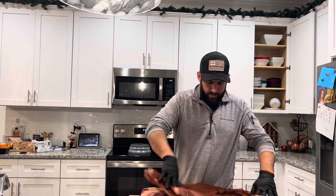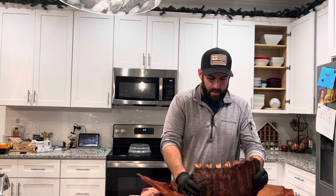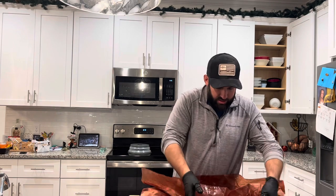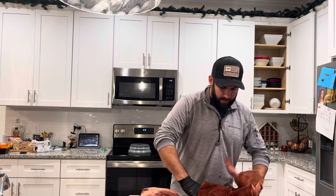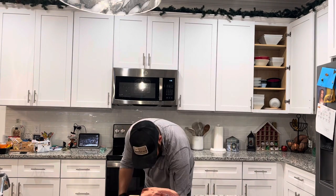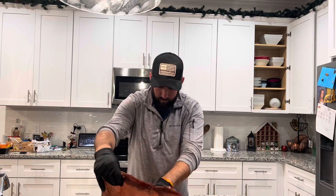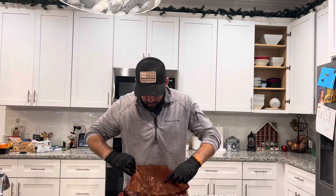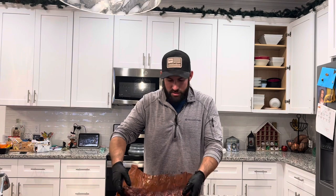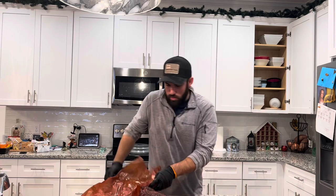Going to pop these open and take a look. Got a really solid bone pull on those — really loving the way that looks. Nice bark on the outside; these babies are still real hot. Checking out the other rack as well — those are looking solid too. We did those with the Texas Sugar, a little different.